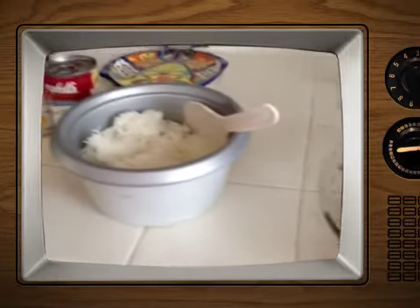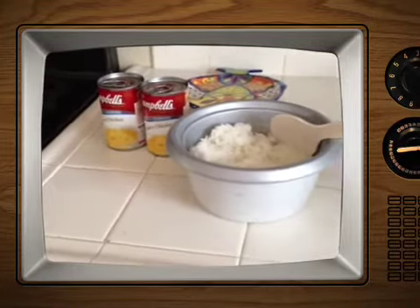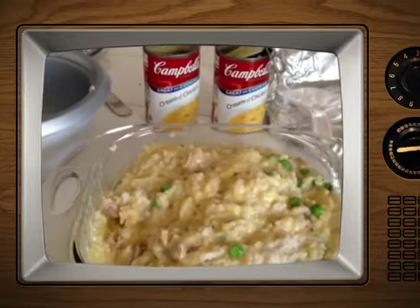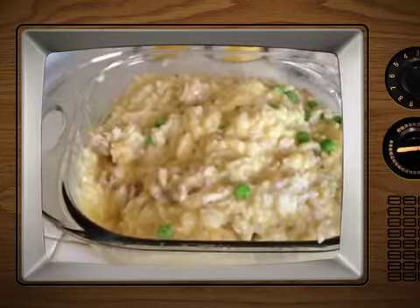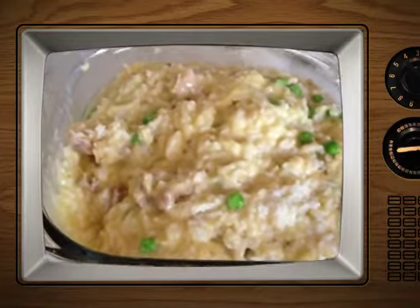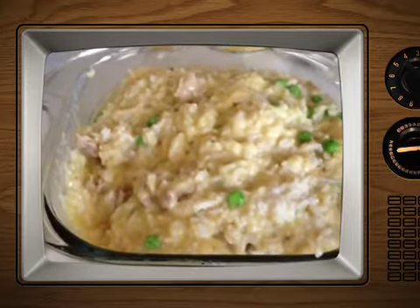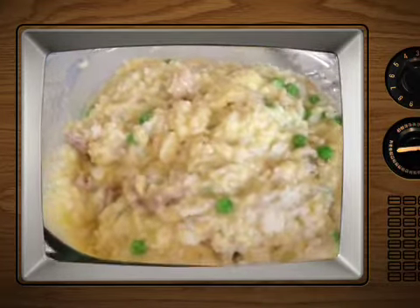I'm going to mix my rice and my cream of chicken and make it a casserole. I mixed my two cream of chickens, my rice, my chicken, and I found these peas, so I'm just going to put it back in the oven and cover it with aluminum foil and see how it goes.